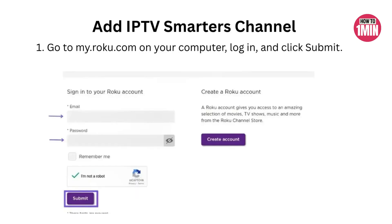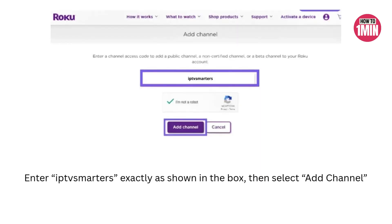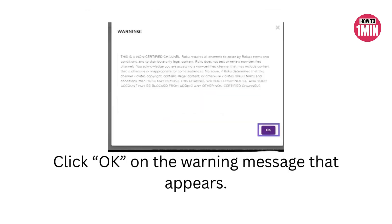Now go to your computer and open a browser. Head over to myroku.com and log in to your Roku account. Under manage account, click on add channel with a code. Type in IPTV Smarters exactly as shown — no spaces or typos. Click add channel and then OK. On the popup, select yes, add channel, and now the app is ready to be pushed to your Roku.